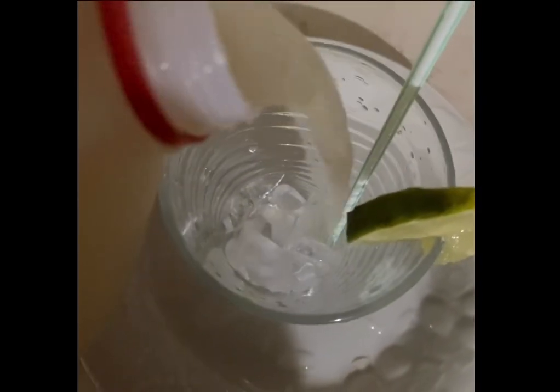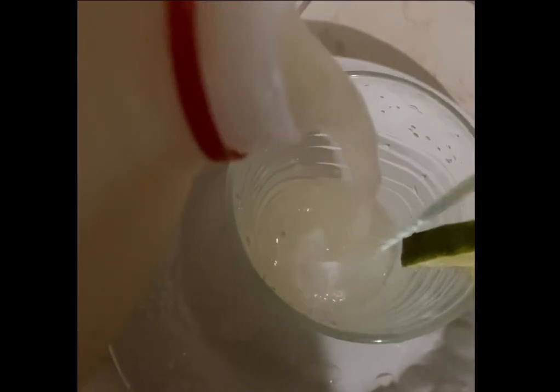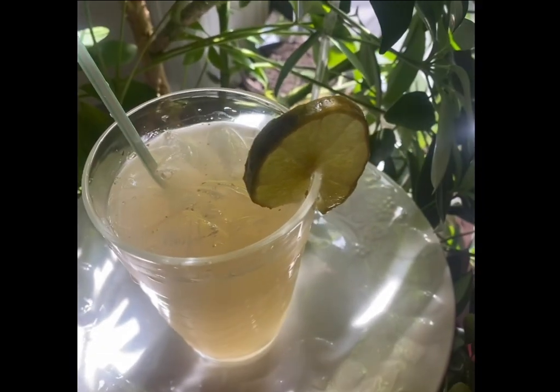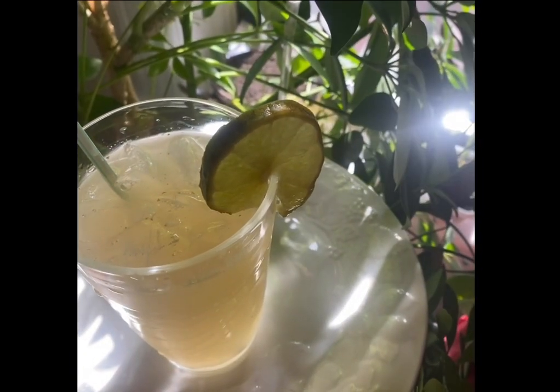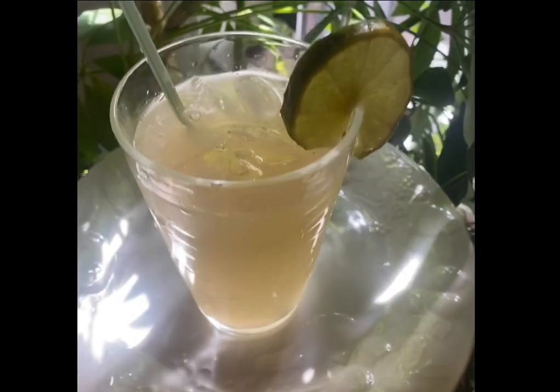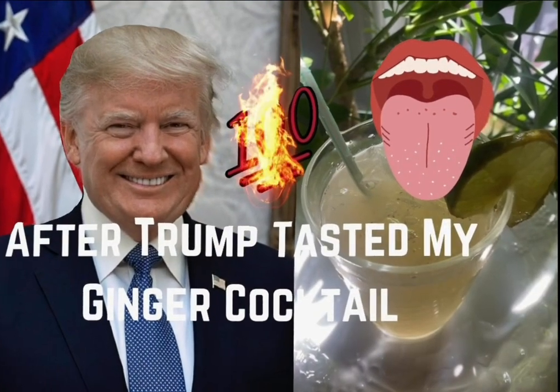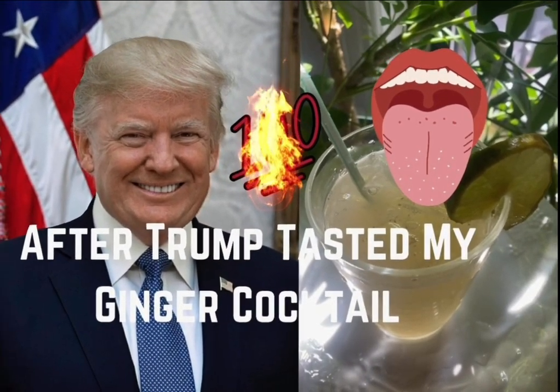To enjoy your ginger cocktail, add some ice to a glass, a slice of lemon, a straw and drink up. This ginger cocktail is refreshing and fiery at the same time. See for yourself why Trump calls it the fiery drink. Very good for the immune system. Thanks for subscribing.